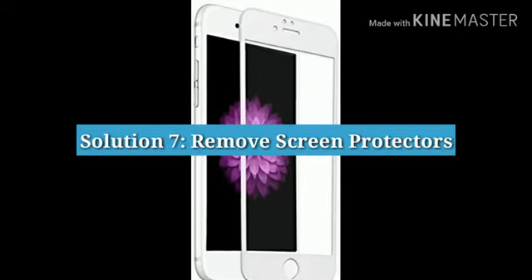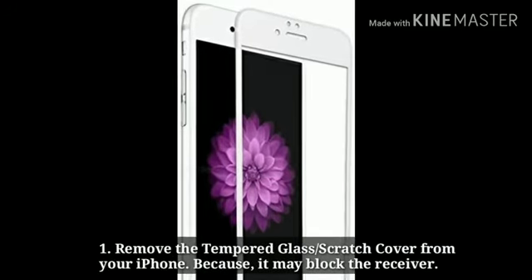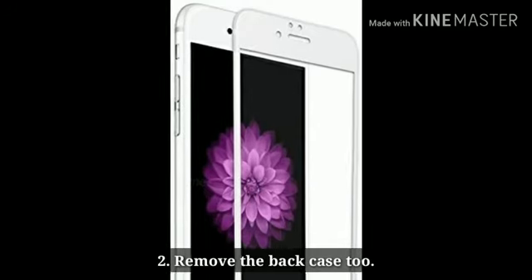Solution 7: Remove screen protectors. Remove the tempered glass and scratch cover from your iPhone, because it may block the receiver. Remove the back case too.